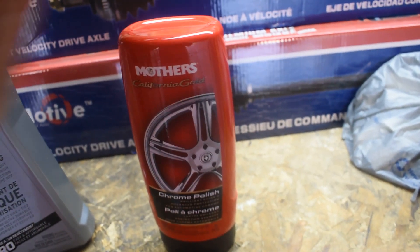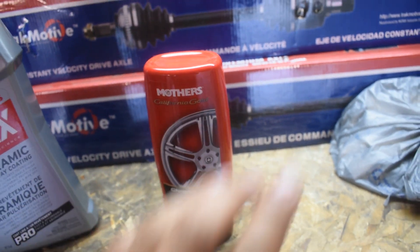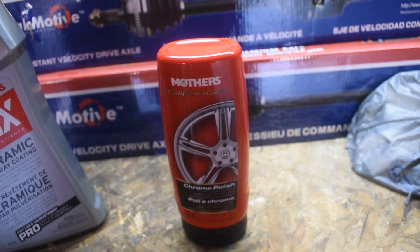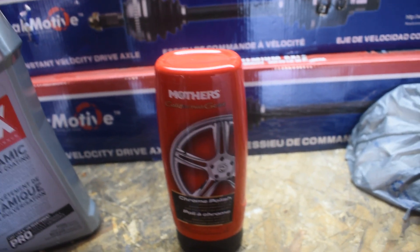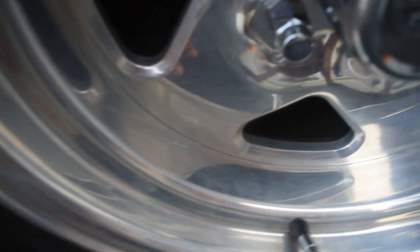Basically the instructions say to put it on the wheel in a buffing circular motion, and then it will kind of create a haze. After it creates a haze, you let it sit for a bit and then you use a buffing motion again to wipe it off with two different microfiber towels. So I put on the first little bit — you kind of just let it sit, let it dry, and let it create that haziness.